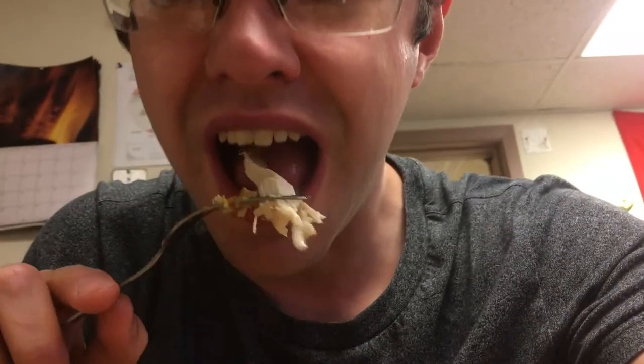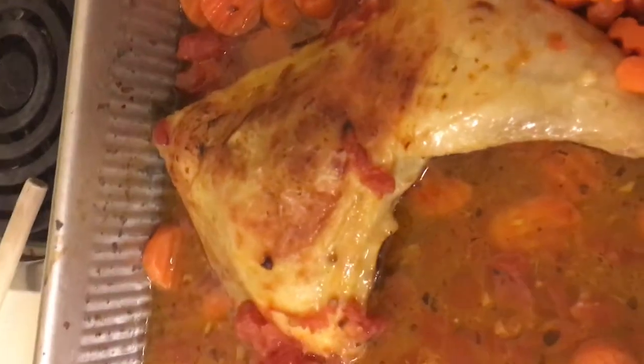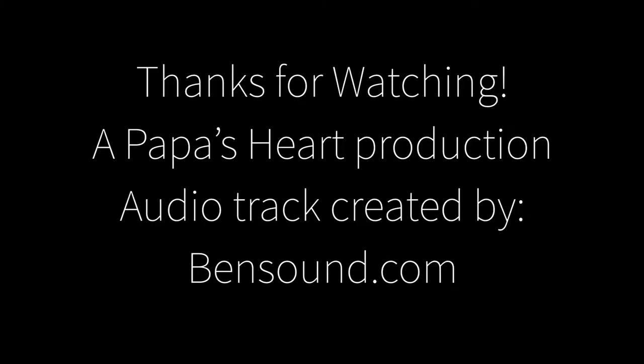Sorry guys for the quality change. Just remember when you're videoing to charge the battery of your phone first. That falls apart — wow, look at the crust. It's crispy and crumbly. Definitely a good meal.